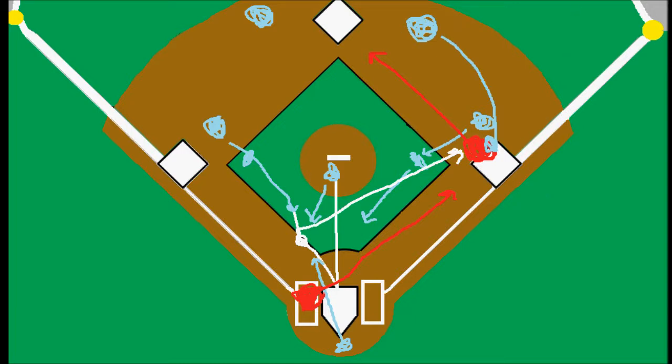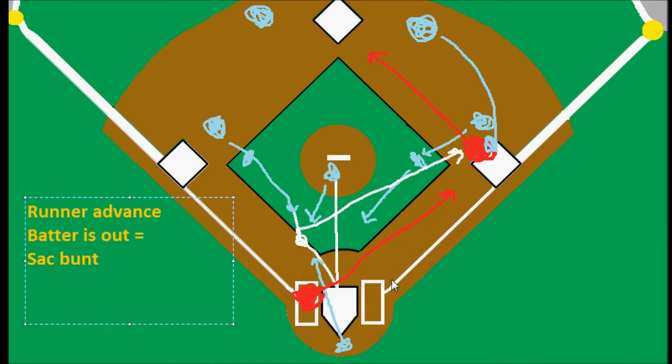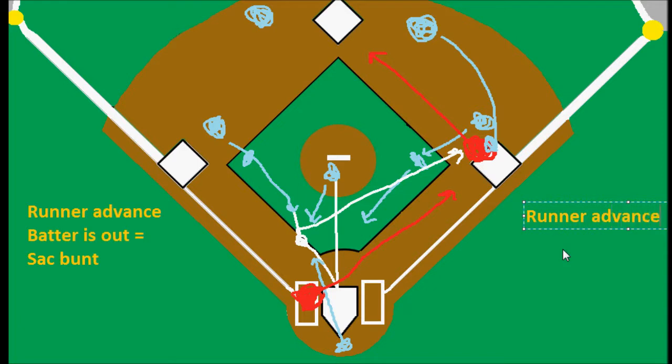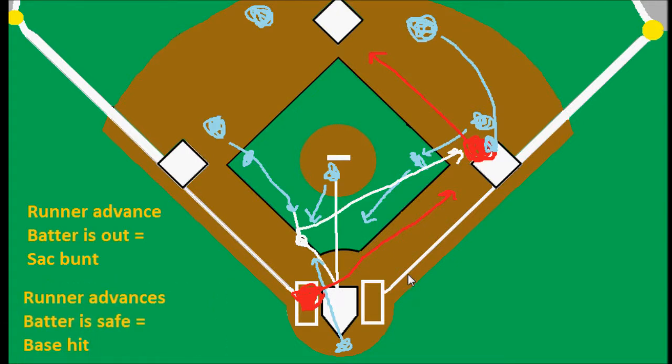One thing to realize is that if the runner advances to second and he's safe and the batter is out, then the batter gets credit for the sacrifice bunt. However, in the occasion that the batter actually beats it out and he's safe at first, and this runner also advances — so the runner is safe, the runner advances, and the batter is safe with nobody out — in that case we would just give the batter credit for a base hit, because he's not really sacrificing himself since he didn't get out.